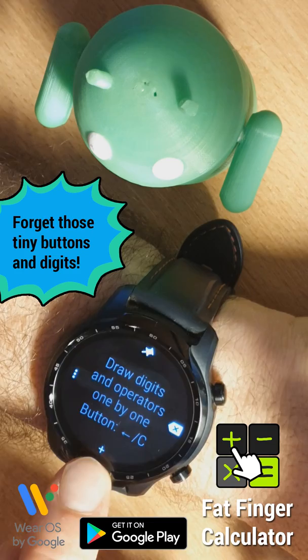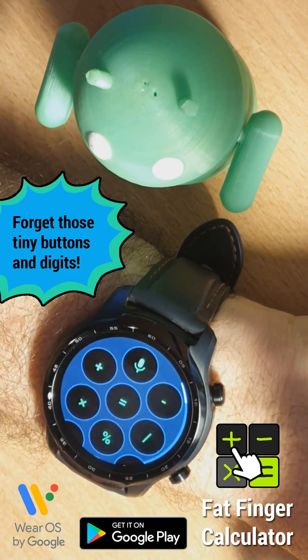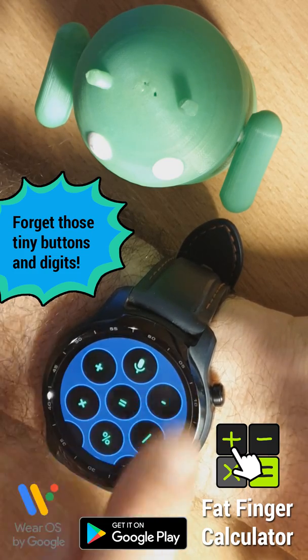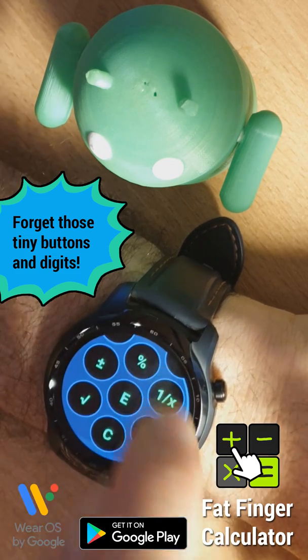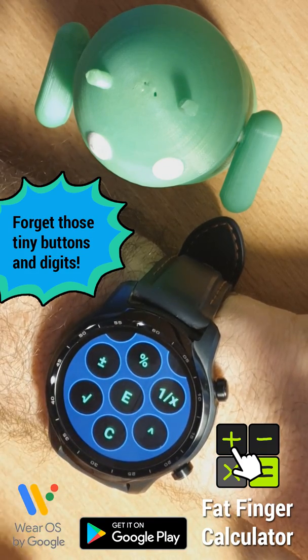You can actually change that one-tap action — the plus sign — by long pressing it and choosing from any other arithmetic operators: the basic ones or even more advanced ones like sign change, 1 over X, or root.